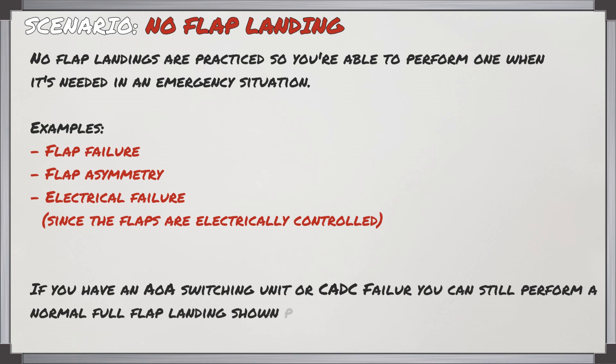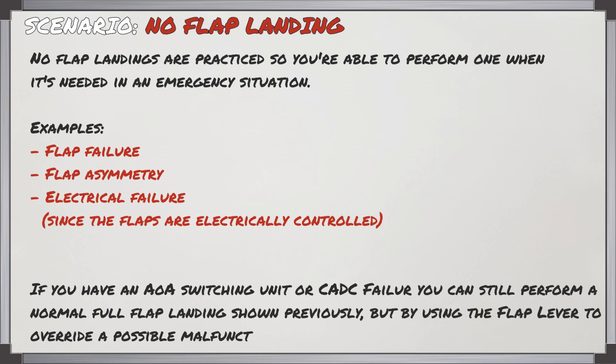If you had an angle of attack switching unit or computer failure, you can still perform a normal full flap landing as shown in the previous video, but you'll use the flap lever to override a possible malfunction of the flap position.